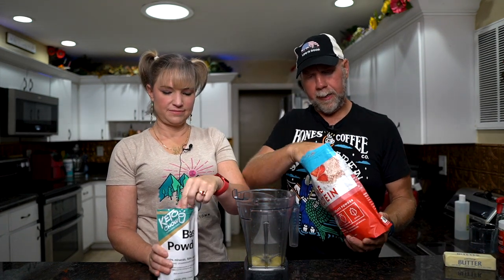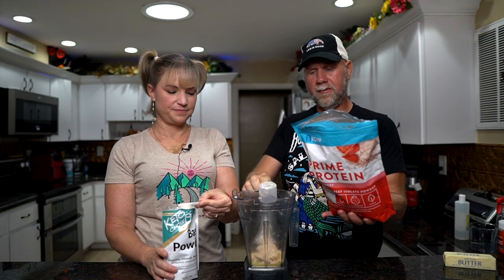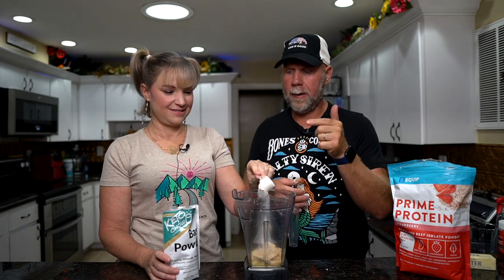We're going to add in one scoop of our protein powder — this is strawberry Equip, and it's 110 calories for a serving. Technically you should be measuring this out by grams, but I'm lazy, so we're just going to use a scoop. We're going to go one scoop of the base powder as well. From there we're going to add in our warm water — however much you want. We usually go all the way to the top but we're making it the right way for this video. We like volume. Then we're just going to go ahead and mix this up quickly.